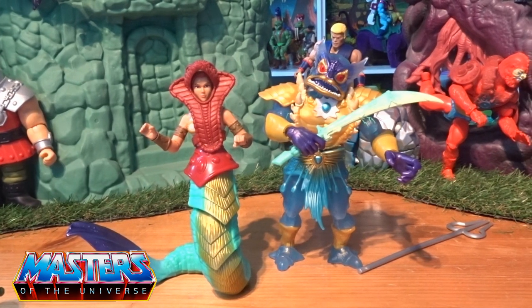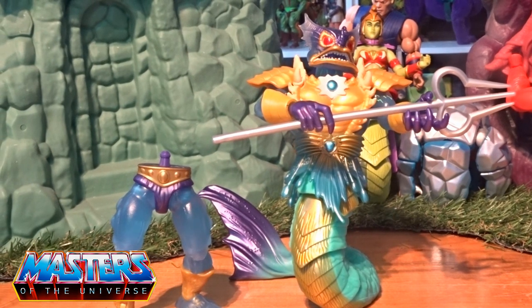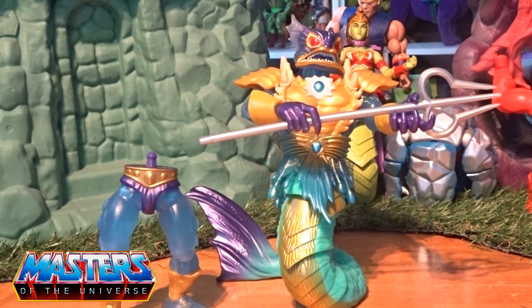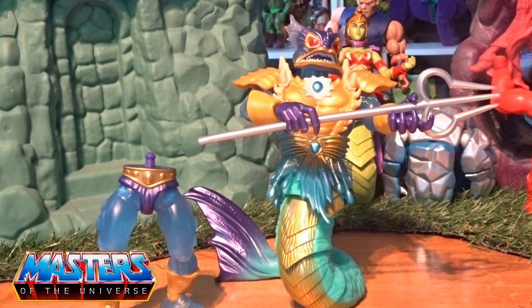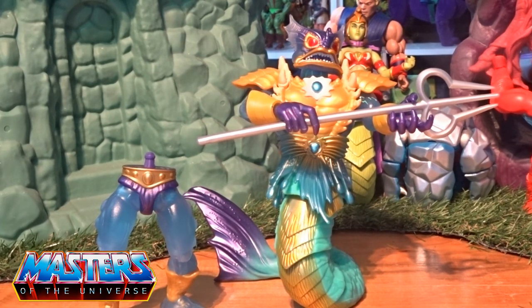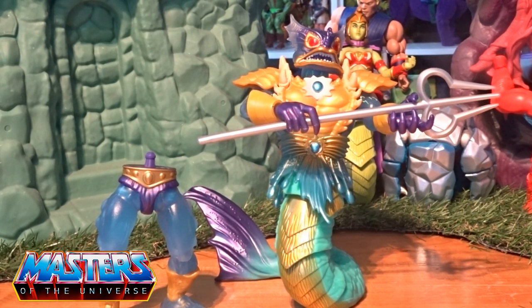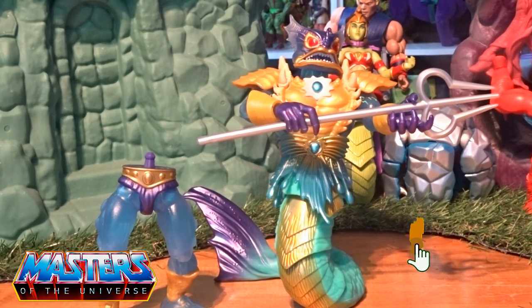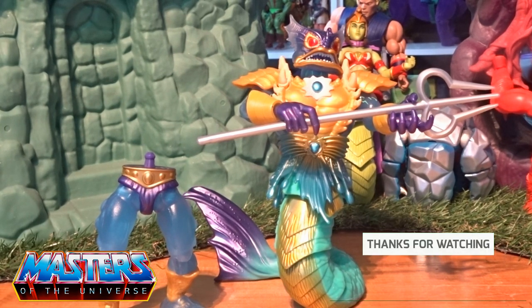I think I'll still be keeping him with the actual tail on rather than the legs. Let me know your thoughts - drop the comments: what do you think of Merman, have you gone down the Turtle crossover route, and if so which ones have you got? Give us some suggestions. I don't think I'm going to go down this whole line. While you're there, do the usual - like, subscribe and hit that bell notification so you don't miss out on any others. Thanks for checking in and I'll see you on the next one, take care.